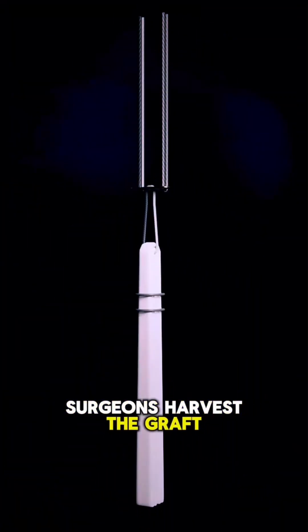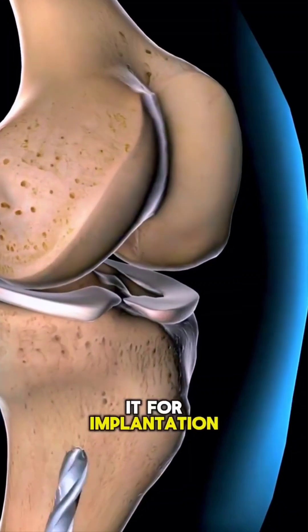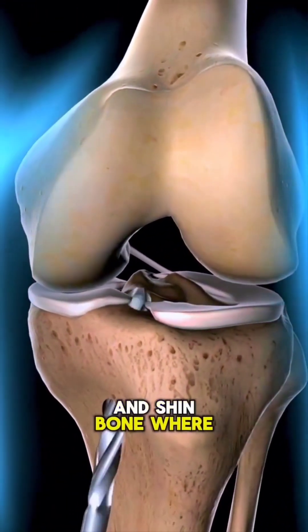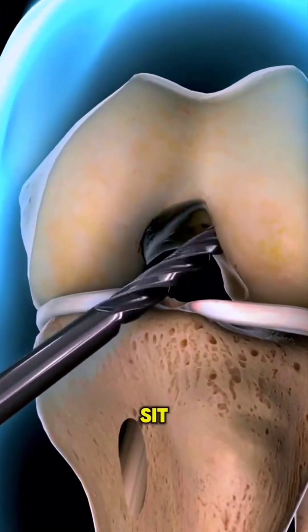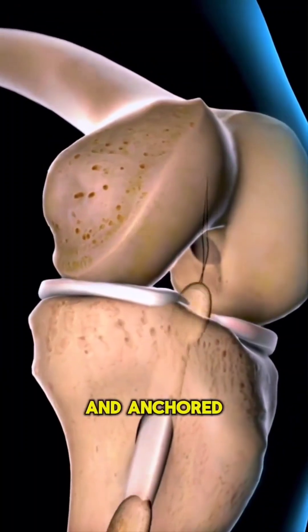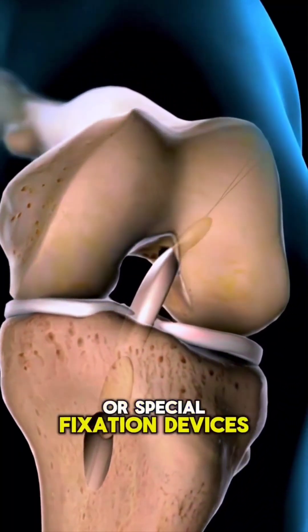Surgeons harvest the graft, shape it, and prepare it for implantation. They then drill tiny tunnels in your thigh bone and shin bone, where the ACL used to sit. The new graft is threaded through these tunnels and anchored securely with screws or special fixation devices.